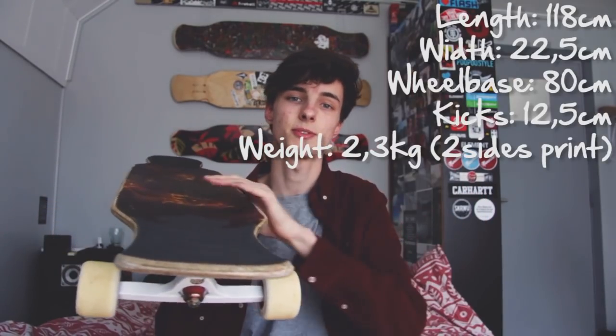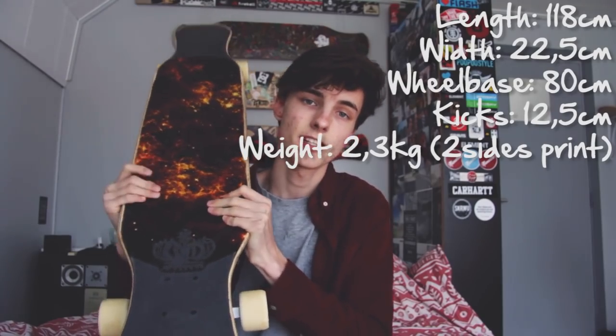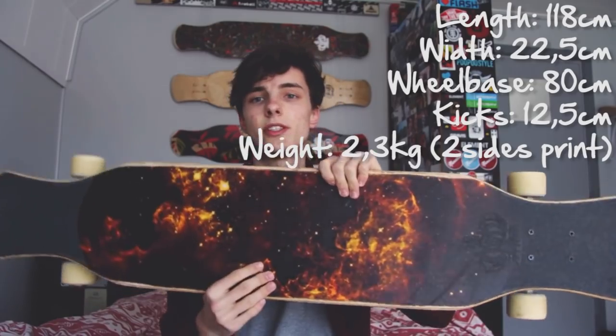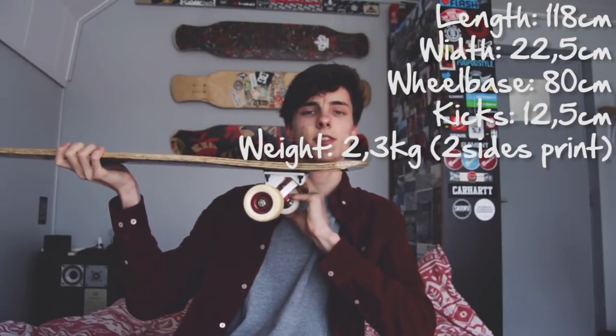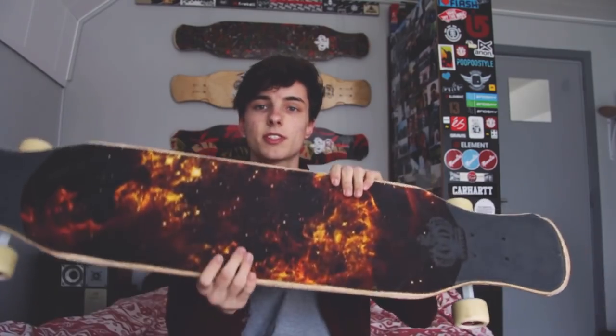I'll start off with the board. I'll put the dimensions somewhere on screen so you can check them. The board is 118 centimeters long, about 23 centimeters wide, and the kicks are 14 centimeters long, so there are big kicks which is ideal for dancing but mainly for freestyling.